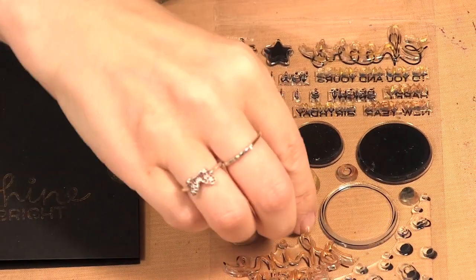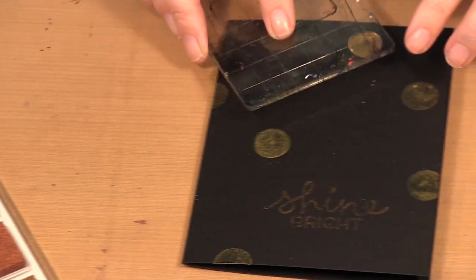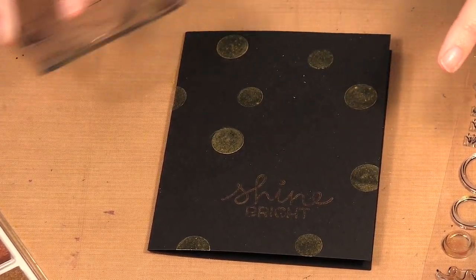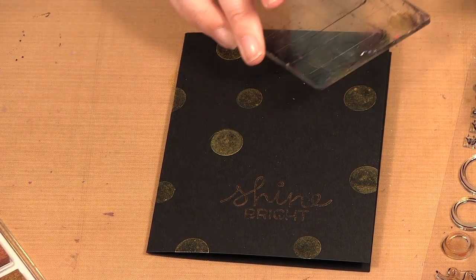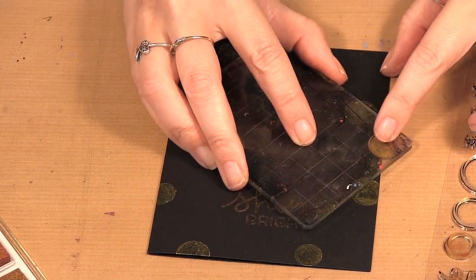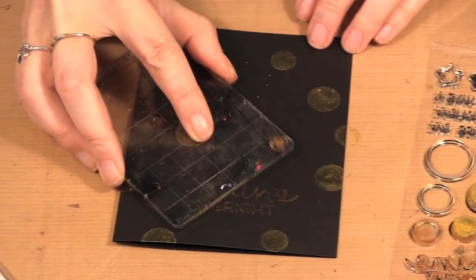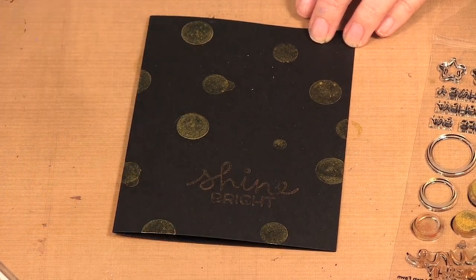Then I move down to my next size circle and I try to keep this as random as I can — I try not to line things up too much. Then I move to the small one. You can overlap the circles; that's sort of part of the bokeh effect, so overlap lightly.